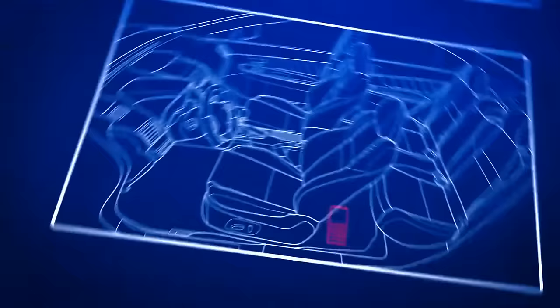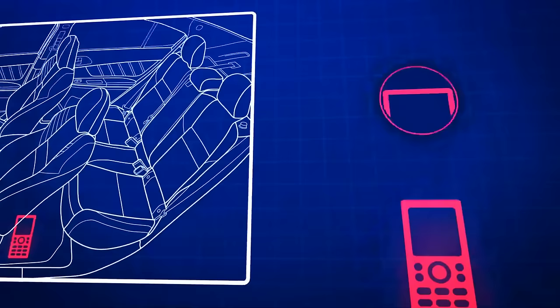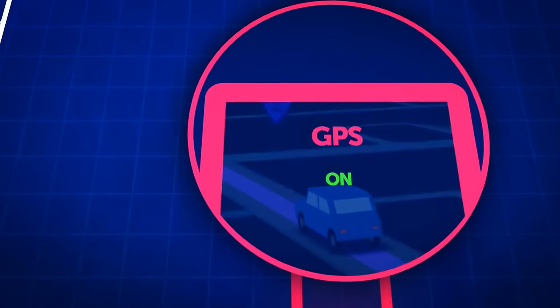If you'll have to leave the car somewhere new and it doesn't feel safe, hide an old switched-on phone or tablet inside it. Make sure you have a way to track it — the Find My Phone feature will help you locate both the phone and the car in seconds. You can either get a cheap data plan for real-time tracking or rely on GPS, which should work even without a SIM card.